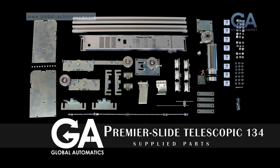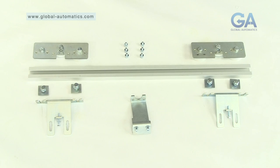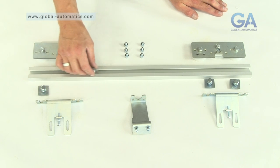Building the Master Leaf. Select the two larger door hanging brackets, remaining channel, six Allen bolts, four mounting plates, belt clamp, and carriage assembly.